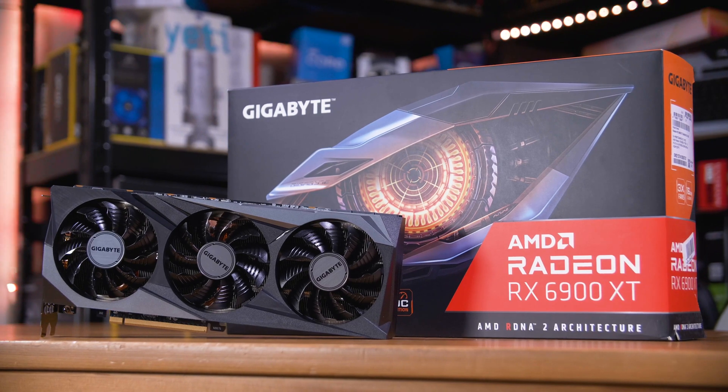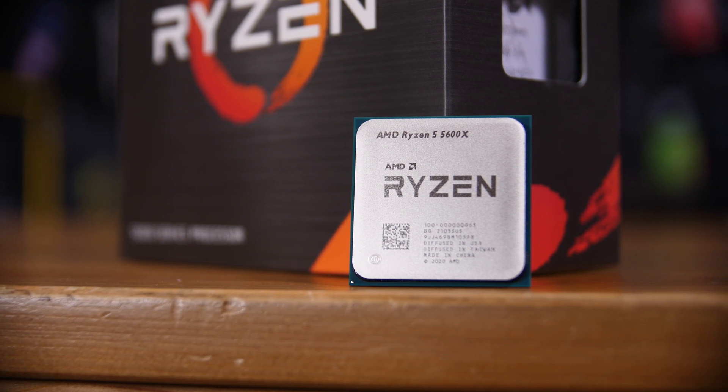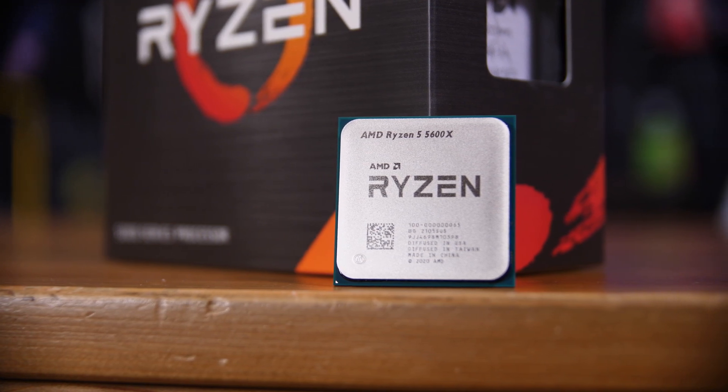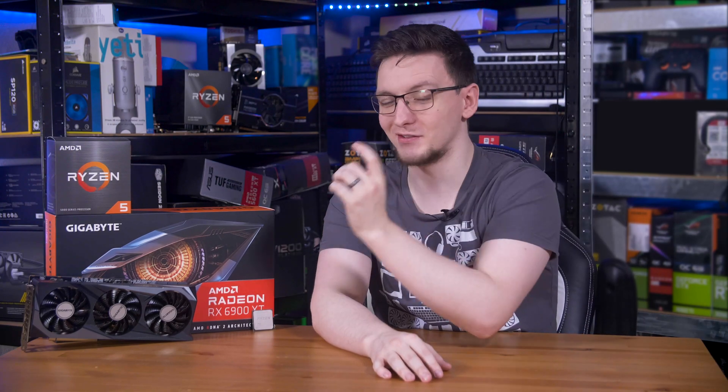The CPU I've picked to pair with AMD's top-end GPU is the Ryzen 5600X. And no, I'm not crazy, I promise — because I think you'll be surprised at just how well this pairing does. But first, let's take a look at the GPU.